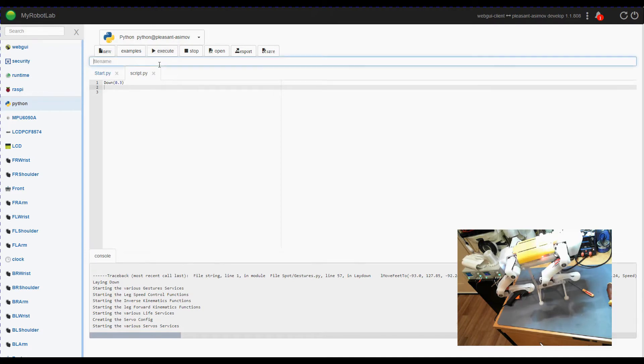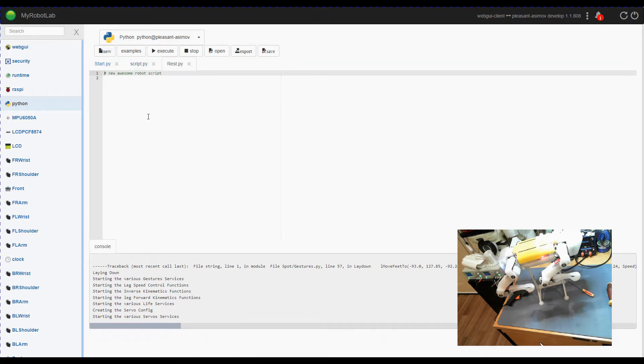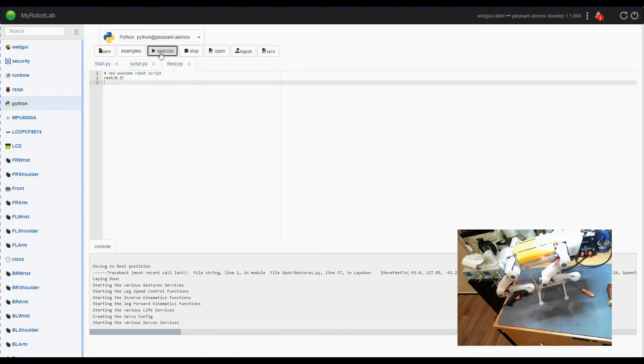I'm creating a new script which we'll call rest.py, version 2.3 — execute that. And there's not a flicker from the red light, which it was doing previously, so that has made a big difference. Hopefully that'll help me overcome some of the errors I've been getting. Some of those errors have been hard to trace because they crop up and the robot crashes at the same time, which makes it very difficult to diagnose.